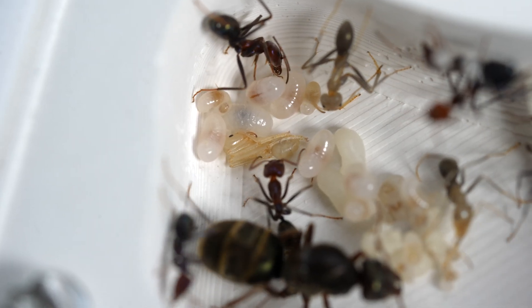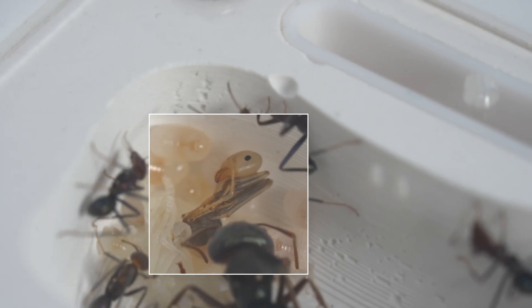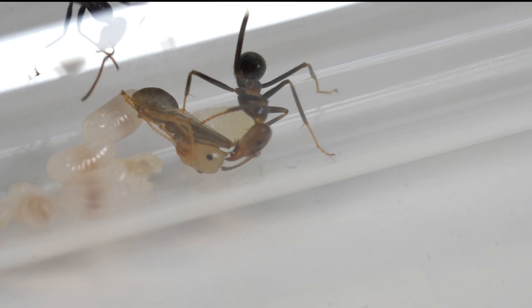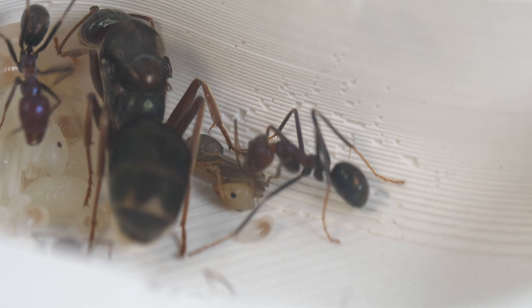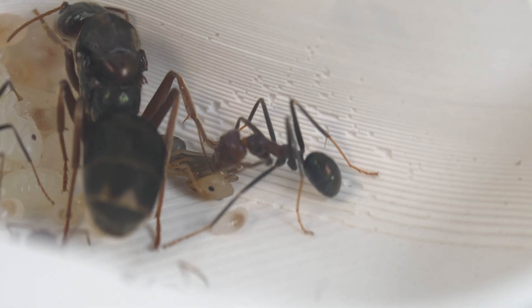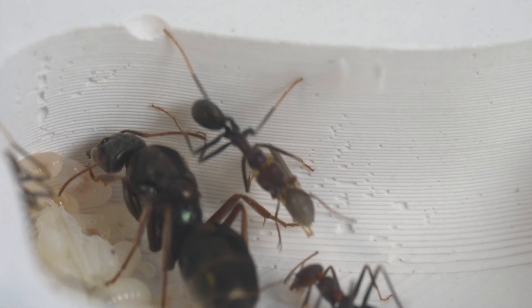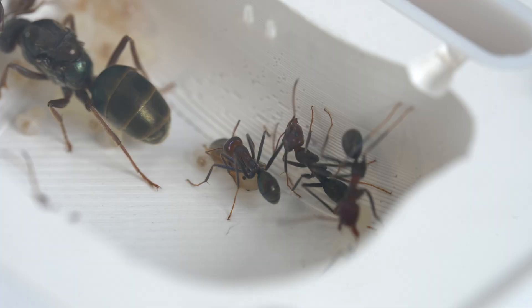As it develops, the ant's features become much more pronounced, and the worker ants will clean the casing constantly to ensure the pupae's safe development. They will also move the pupae around the nest to an area that is best for growth.